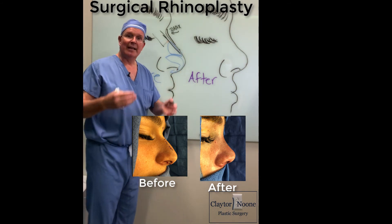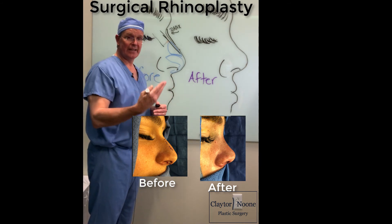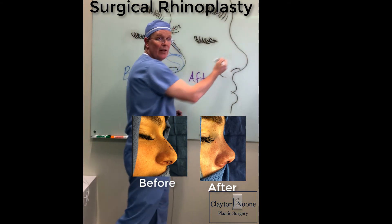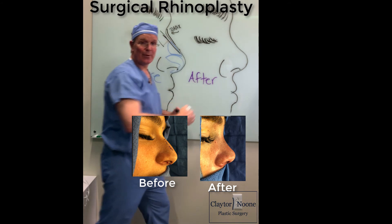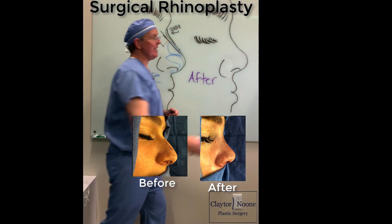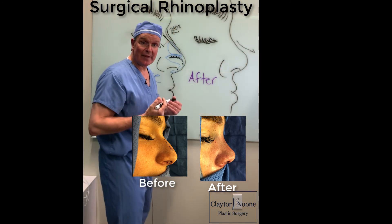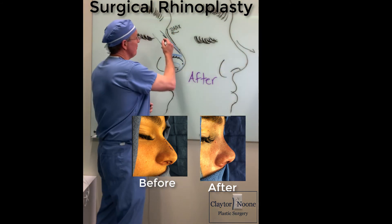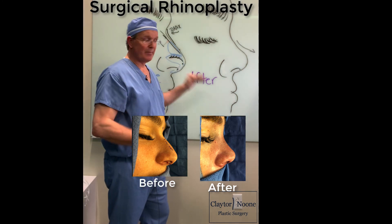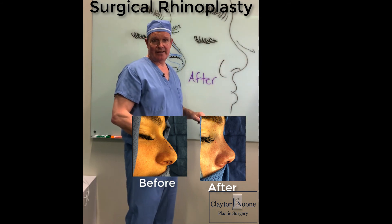Eventually the filler goes away and you have to come back and get more filler. So if you want a more definitive treatment, what we do is reduce the nasal dorsum — we take it down by removing bone and removing cartilage, and that's what achieves that nice little sloped nose. By removing cartilage and bone, you can go from a dorsal hump with poor nasal tip definition to a nice nasal slope with a very aesthetic nasal tip.